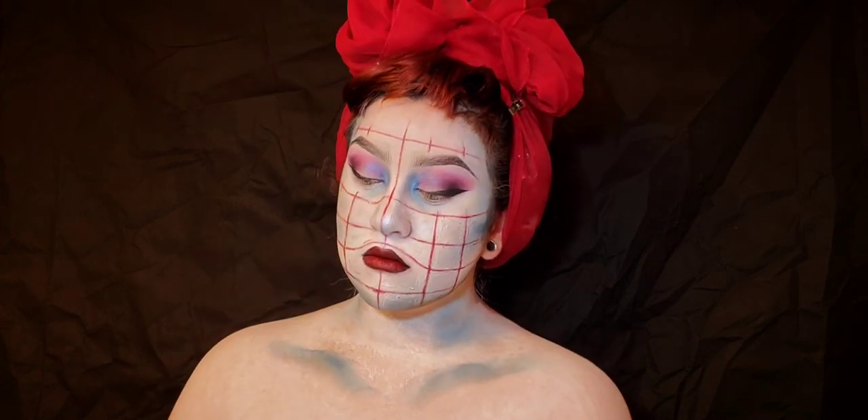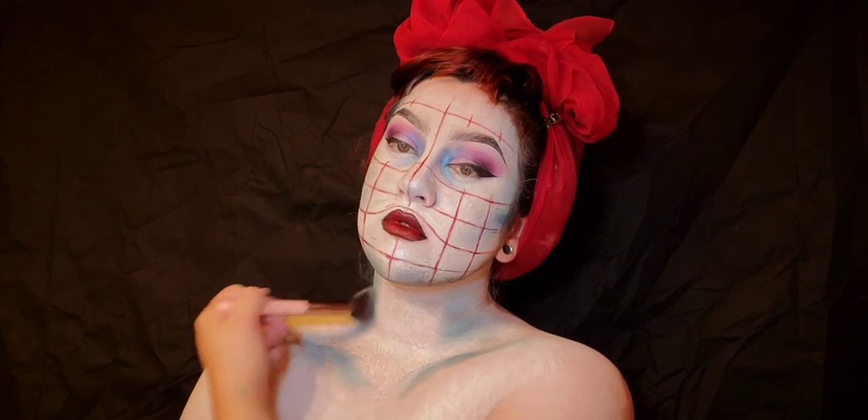Now I'm going to contour the chest area with the same blue I used on my face to really deepen in some features.